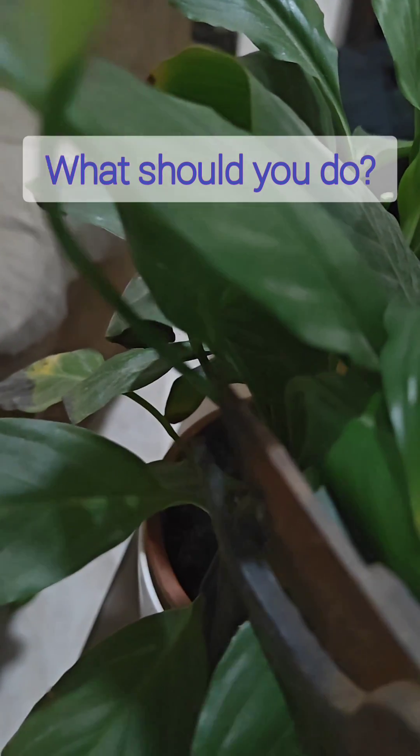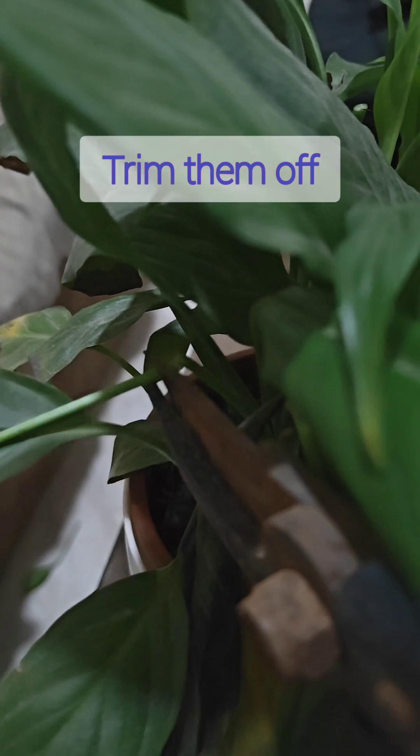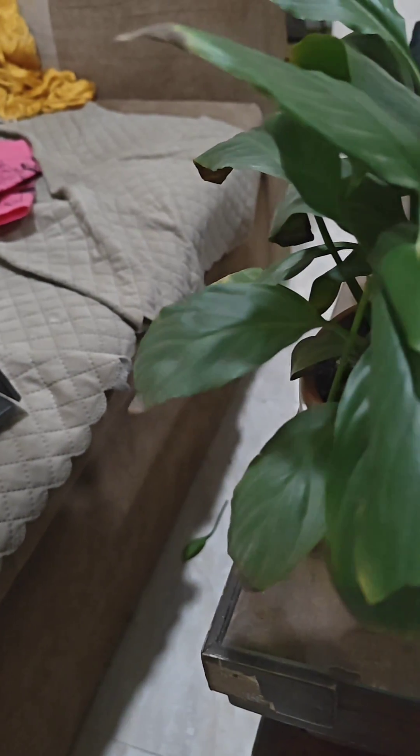So what should you do if your peace lily's flowers turn green? It's actually beneficial to trim them off. Trimming those green flowers encourages the plant to produce new blooms, keeping your peace lily looking fresh and vibrant.